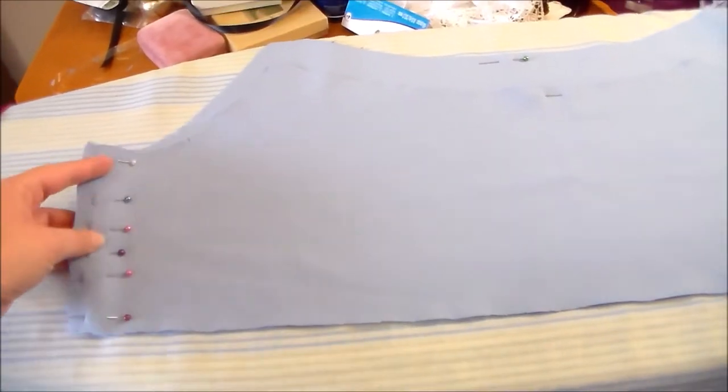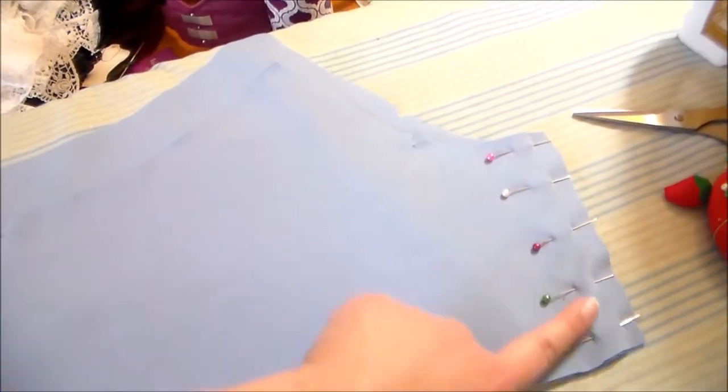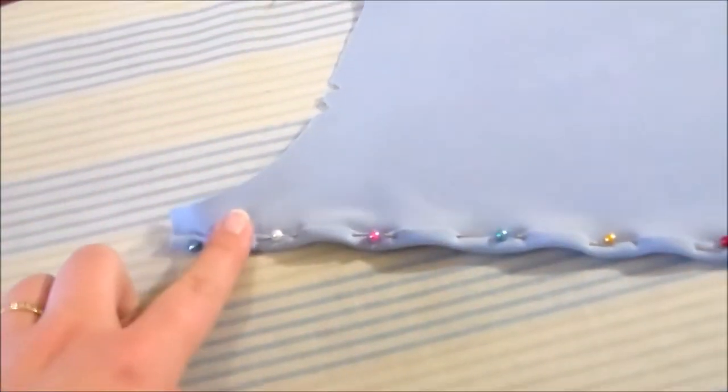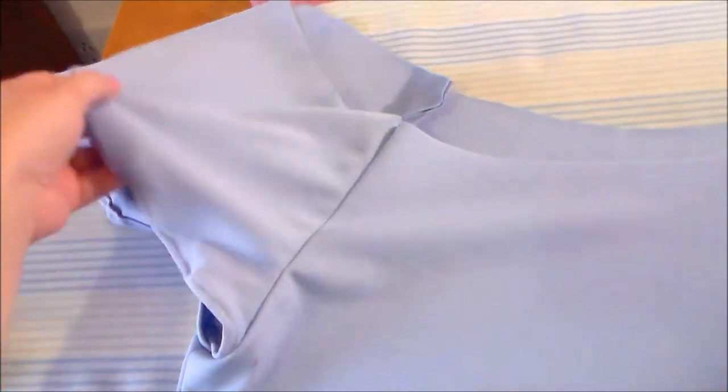Putting right sides together, sew the front and back of the dress bodice pieces together along the side seams. Then we're going to do a rolled hem. Then sew the sleeves onto the bodice.